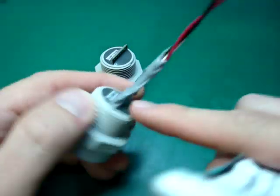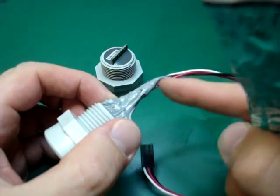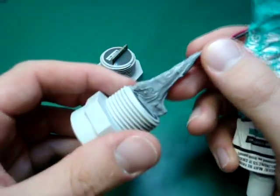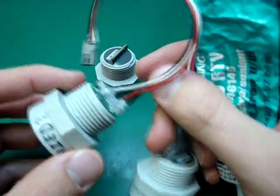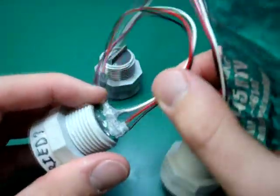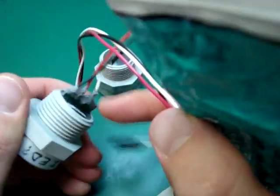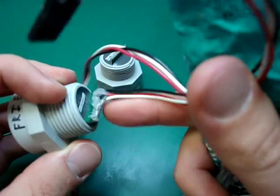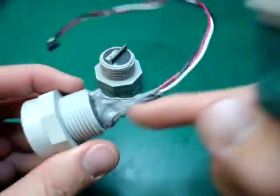I covered up the electronics connection, but I also added extra RTV up here as a sort of strain relief for the wires. The reason I did that is I had a previous one where the wires were moving around a lot, and over time they basically ripped off from the solder point. So this is better — just put a lot there.